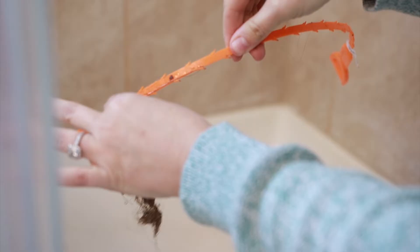No drain cleaner, no professionals, just a $2 plastic snake doing its thing. That's horrifying. Elizabeth tries it in the sink too, working around the drain stopper. Here it comes. I'm trying to be real careful pulling it out so it doesn't break.